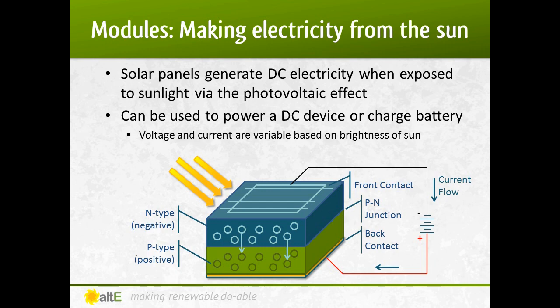This flow of electrons can then be used to either directly power a DC device, like a pump or a fan, it can be used to charge a battery bank, or it can be inverted to provide AC power to use in your home.